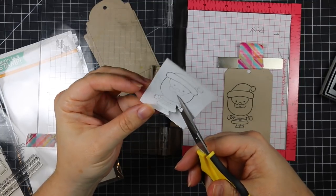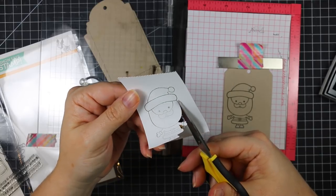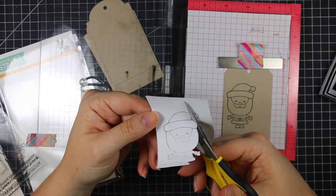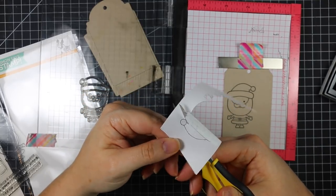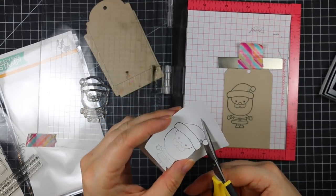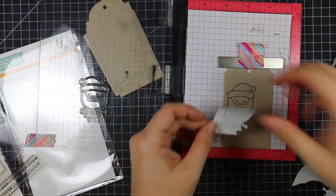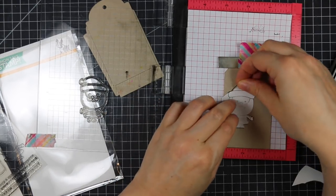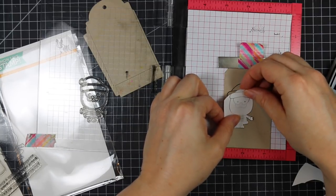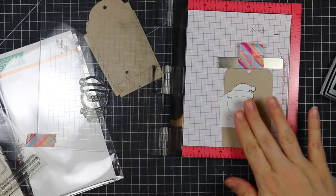That way I've got the image on my post-it tape and I can cut it out and create a mask. I save masks like this — I'm only going to use it once for this project, but then I'll put it on the backing sheet the stamps come in, so the next time I use this set I can just reuse the mask. I can use them multiple times until ink starts seeping through, then it's time to toss it.